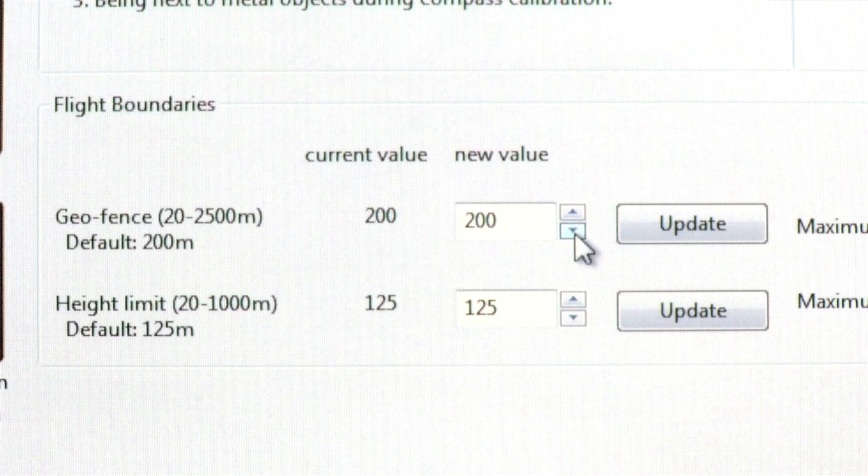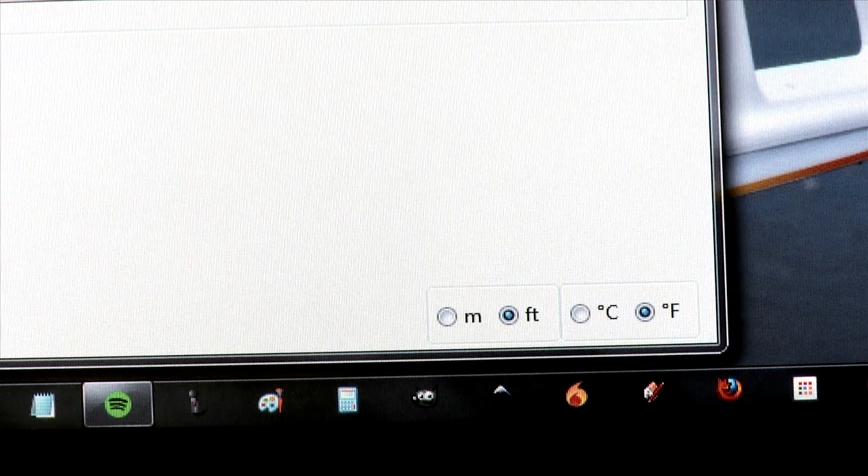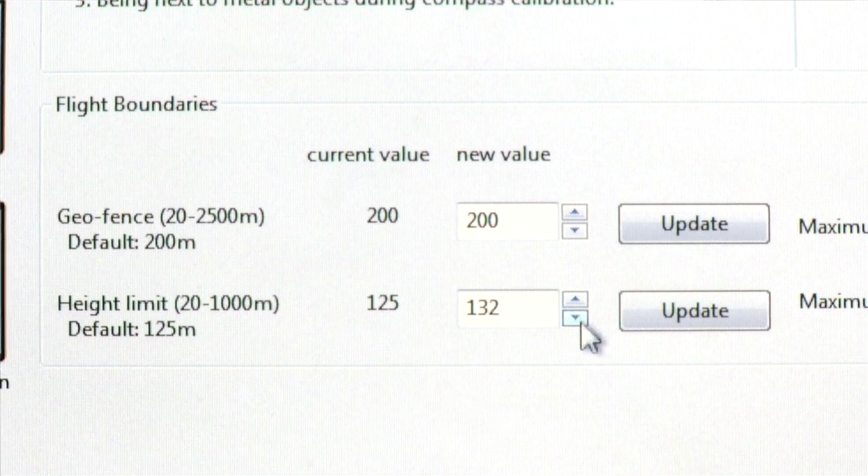Below that is the flight boundaries menu. This is how you select and adjust the geofence that comes default on your Chroma. The values listed are in meters, but you can change them to feet by clicking the button on the bottom right of the screen. To adjust a value, click the arrow buttons up or down, or highlight the number and change it manually with your keyboard. Make sure you click the Update button after adjusting the value, otherwise the Chroma won't know to update the fence.